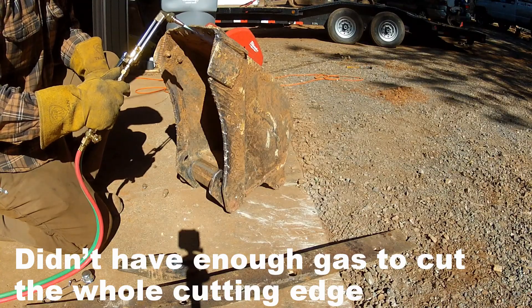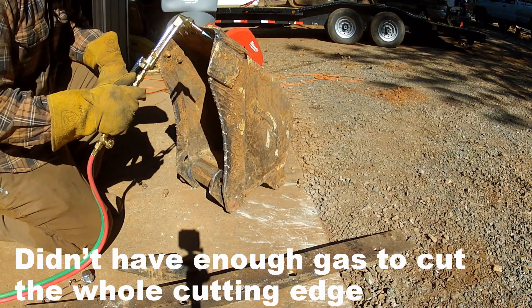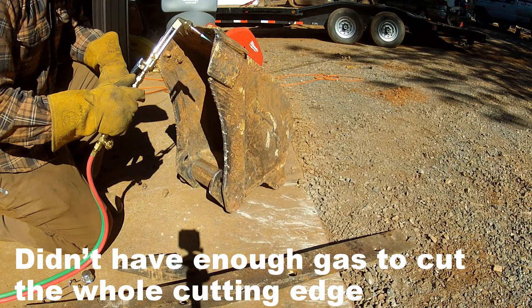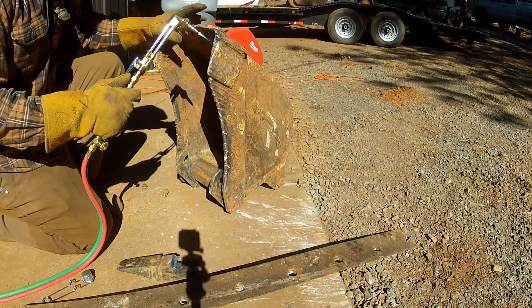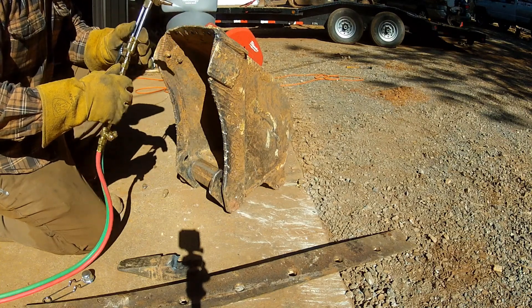I have enough oxy-acetylene to cut all this. This is all weld right here. Cut these guys off — I guess that plate's gonna stay on for now until I get back to it.